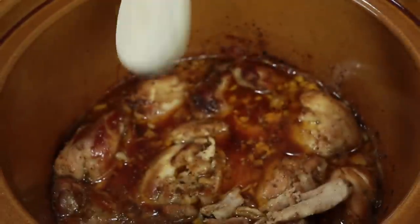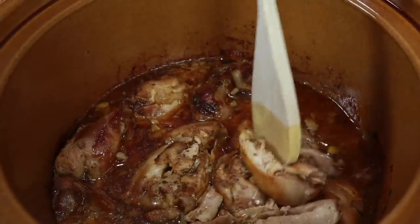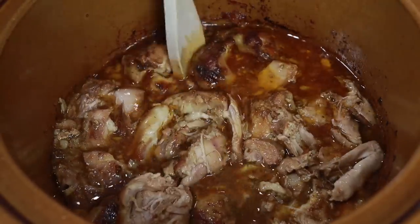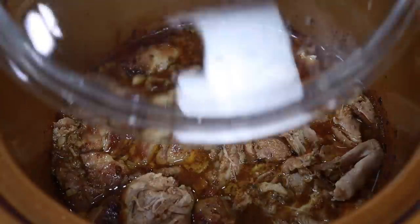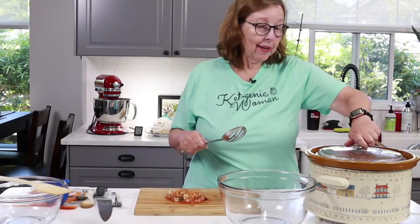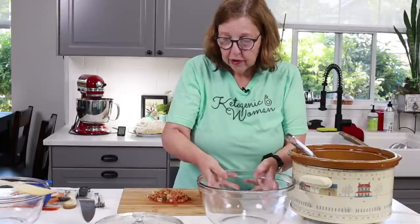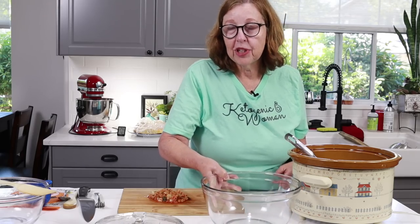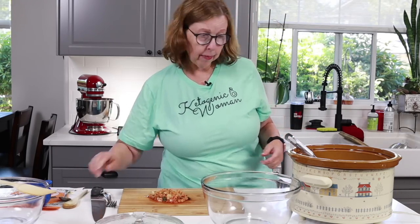These have been in here for hours. The way you can tell they're absolutely ready is that they start to fall apart. If you can pull them apart just with a wooden spoon, they are done. We're going to pull them out and finish up our tacos. I have here half a cup of kimchi which I've chopped finely, because when you buy kimchi the pieces are quite large and I want to mix it with the chicken.